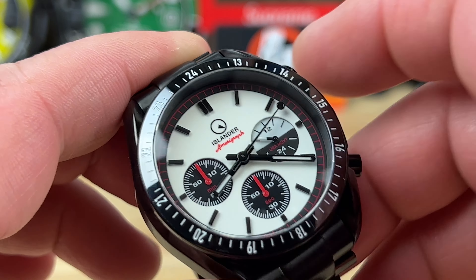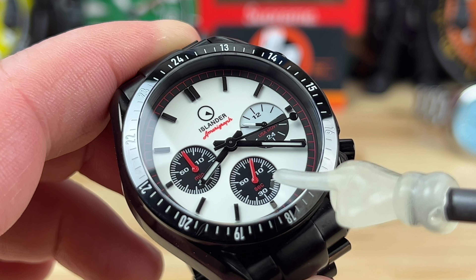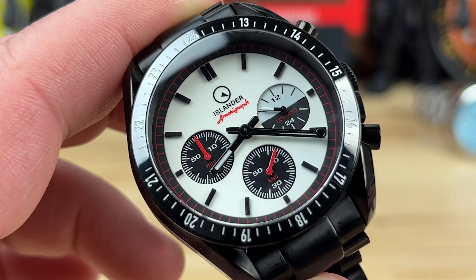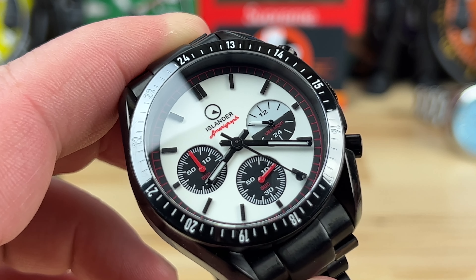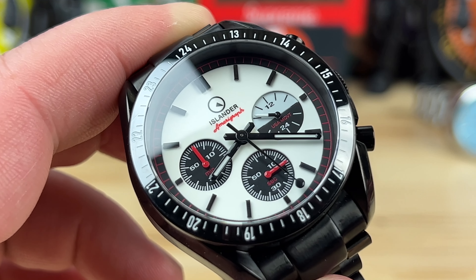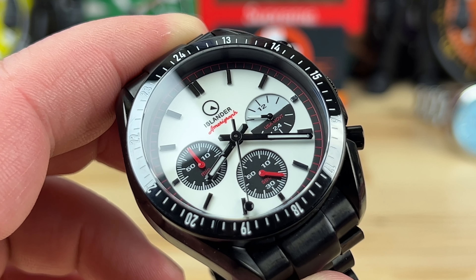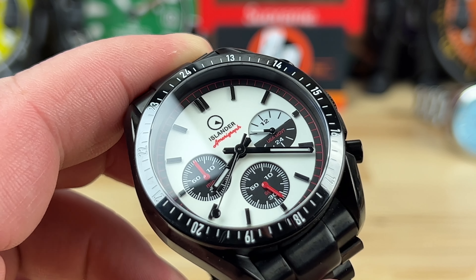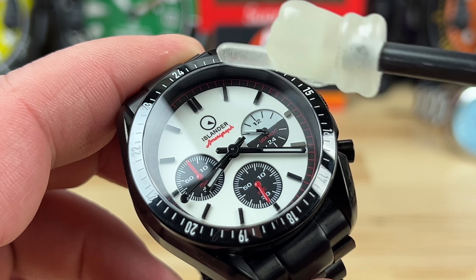These are your chronograph subdials down here. This is a 24-hour register here. So if we click the chronograph to start, it actually starts down here at the six o'clock subdial counting the seconds. And then over at the nine o'clock, it's going to count the minutes. So you always have this long hand — you can easily reference the time or seconds, because it's viewed as a standard three-hand watch in most cases until you want to operate the chronograph, and then you use the subdials. I think it's kind of slick. I like it.